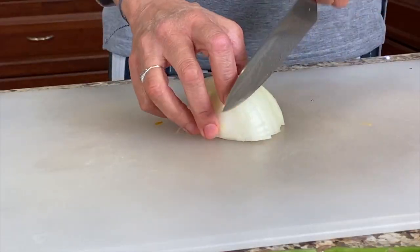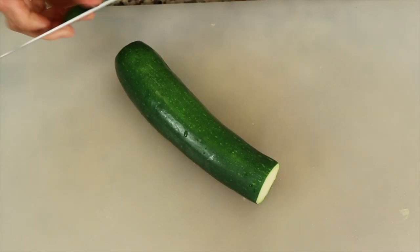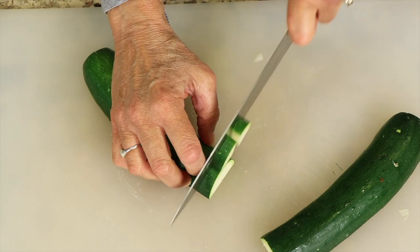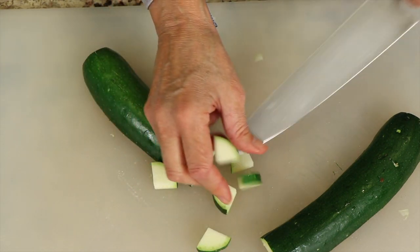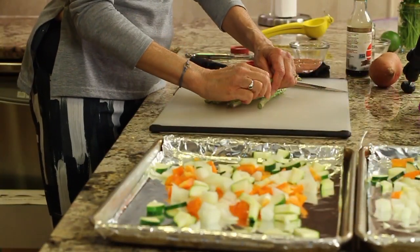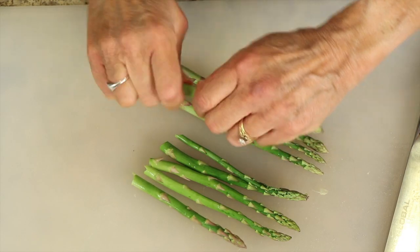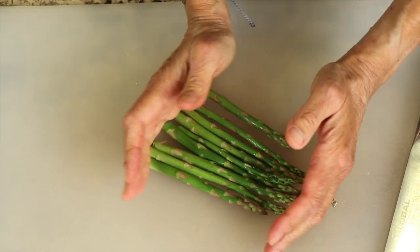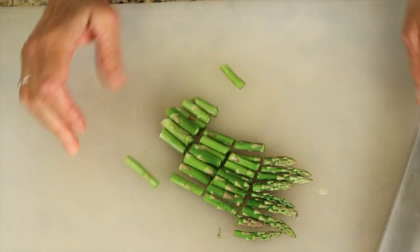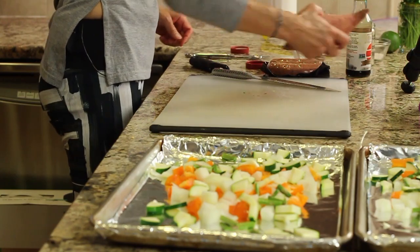With the zucchini, cut off the ends, cut it in half, and then into nice-sized chunks. Zucchini tends to cook up quick, so you want to leave the pieces a little larger. To trim the asparagus, just snap off the ends to get to a nice soft spot and get rid of the woody part that's hard to chew, then cut them into pieces.